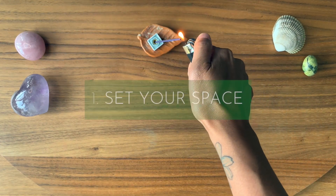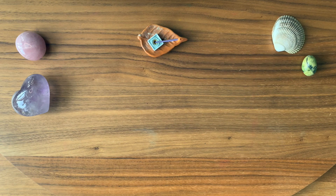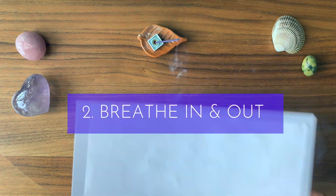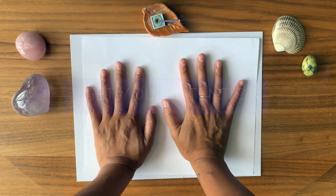Before you begin, create a space in your home. Let this be your sacred place of creating art. Take a few deep breaths in and out. Tune inwards. Place your palms on the paper and set an intention. Give the paper gratitude for holding space for you today.